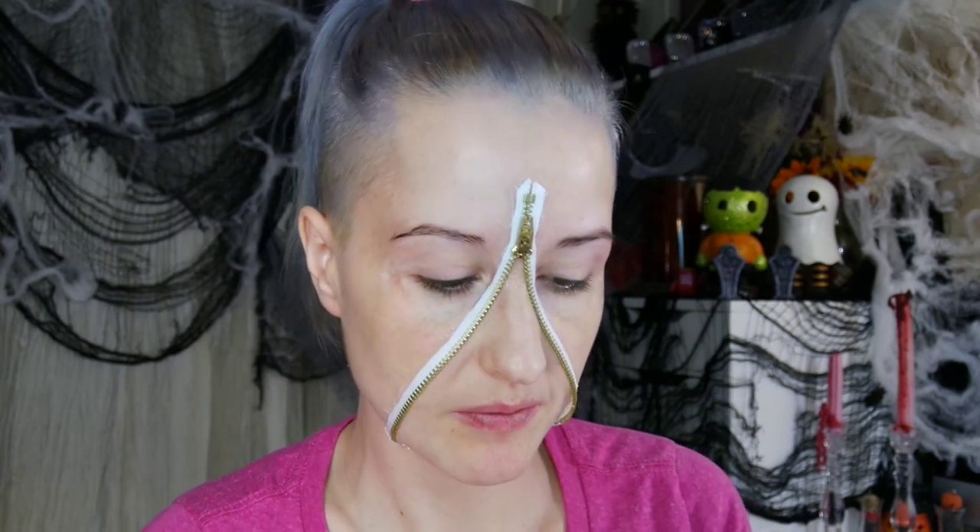Now to start covering up these seams, you could use the latex and tissue method to blend the edges out, but I'm going to try something different. I'm going to use spirit gum and a nose and scar wax — this one's from Ben Nye. Putting the spirit gum down first will give the wax a little something extra to adhere to.